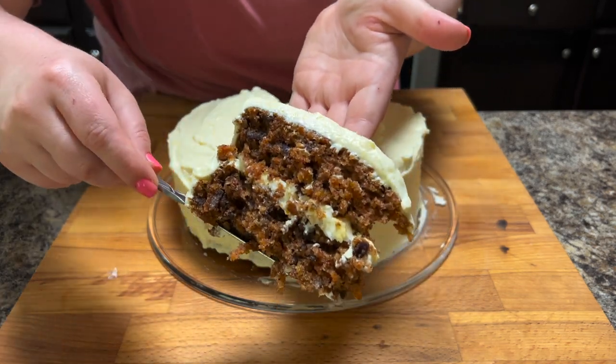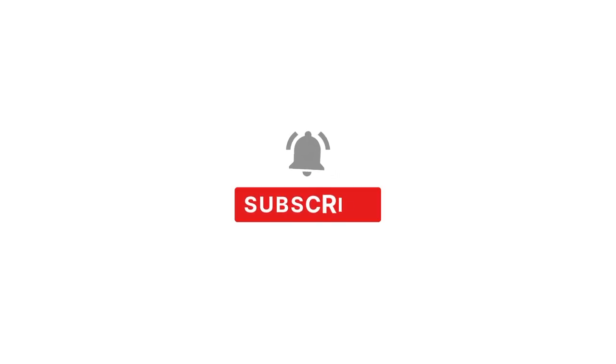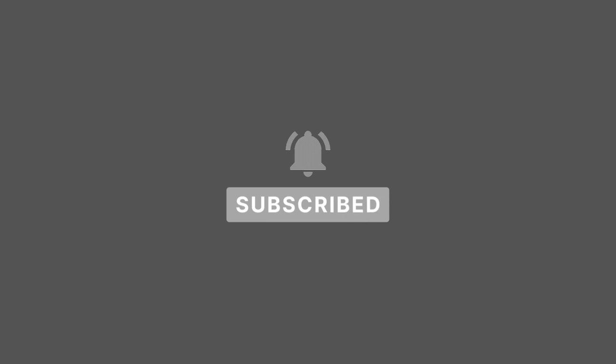Hey, it's Sarah with Loaves and Dishes, and today I'm going to be showing you how to make this delicious carrot cake. Before we get to today's video, be sure to subscribe to our channel and click the bell icon so that you'll be notified when we upload.